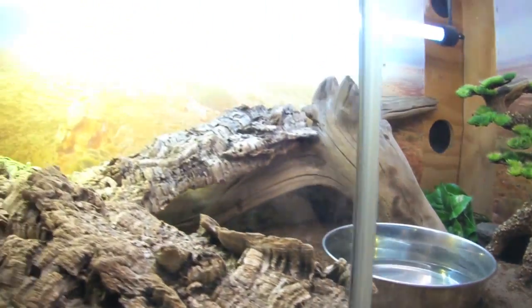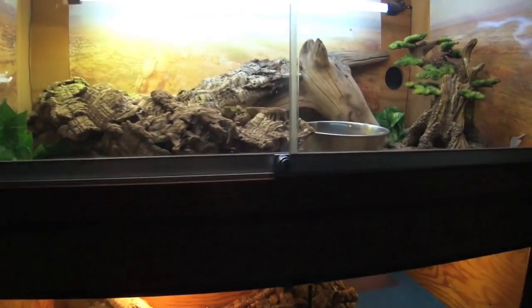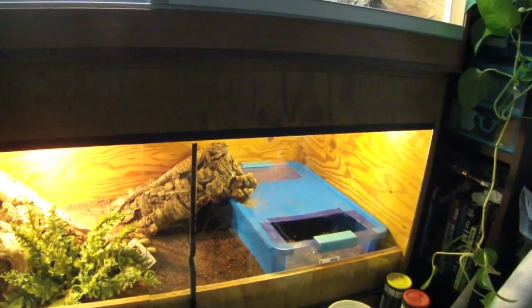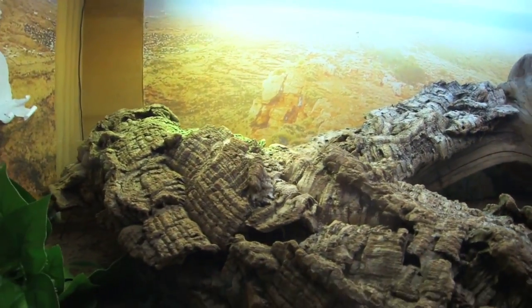There's a water bowl in there, and that kind of is everything. The dimensions for this tank are four feet by two feet by two feet. The bottom tank as well is four feet by two feet by two feet — nice big enclosures for each of them.